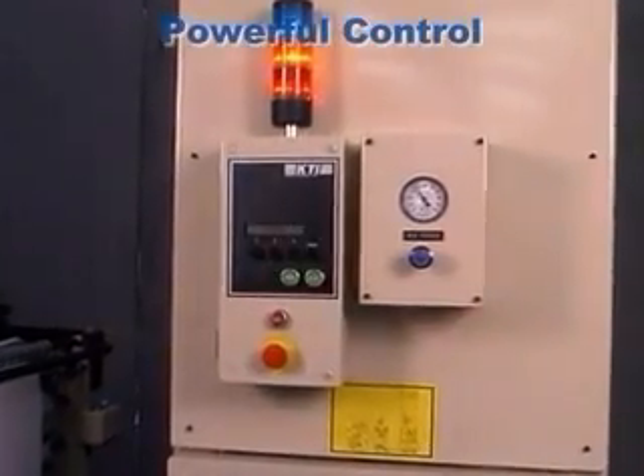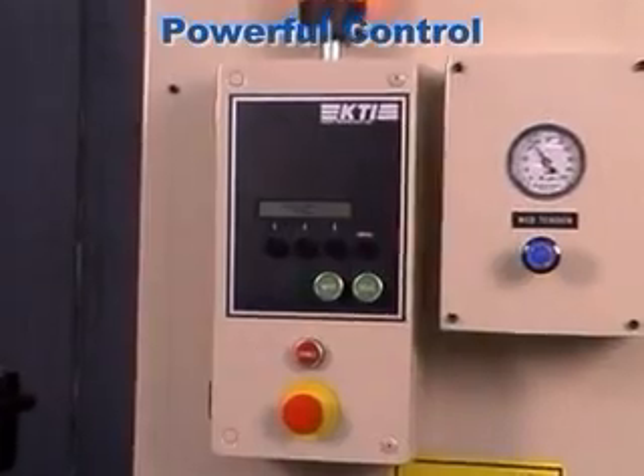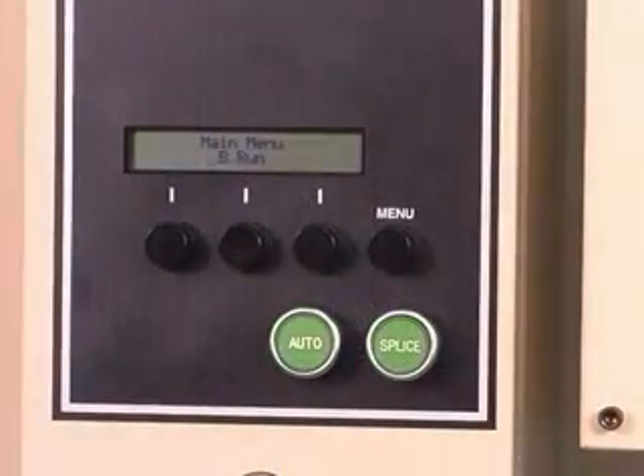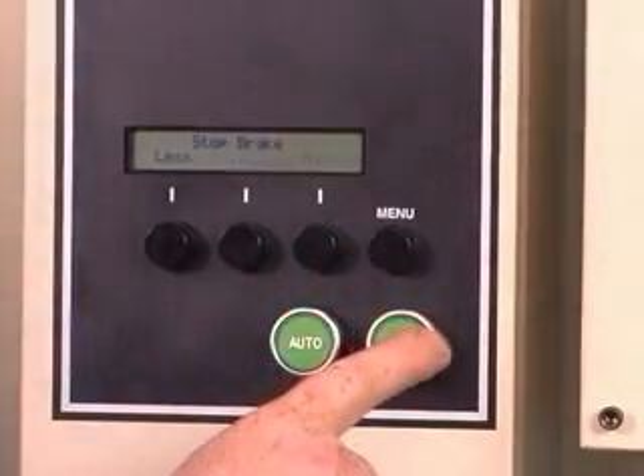The majority of the ZG's operations are maintained via the alphanumeric control panel. By providing the operator with a powerful set of controls delivered in an easy-to-read format, setup and operation of the ZG is made simple.